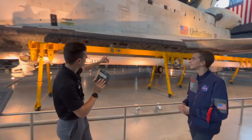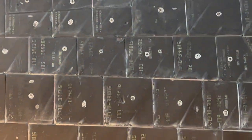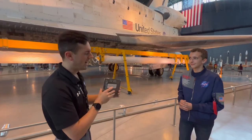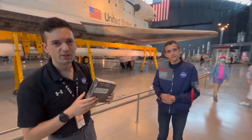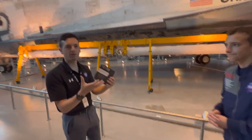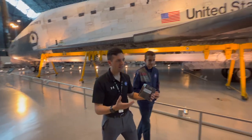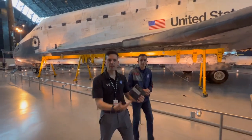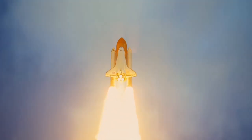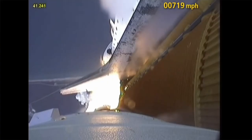You'll also notice on each tile a little circle stamp. Before each and every mission, every single tile on Discovery and on all the orbiters had to be filled with an antifreeze. The antifreeze prevented water buildup inside the tiles, because out at Cape Canaveral, as pressure changes going up through the atmosphere, we didn't want water to build up, freeze, expand, and crack the tiles.